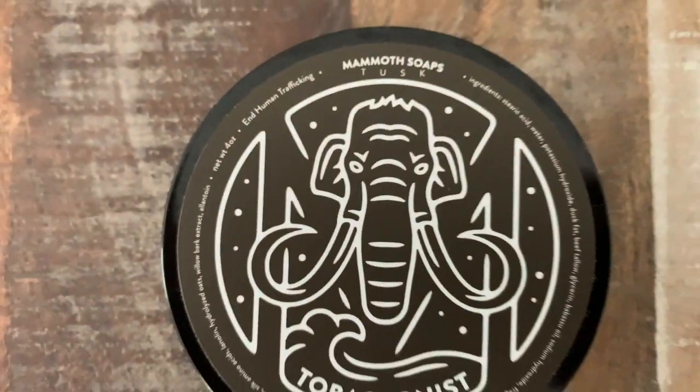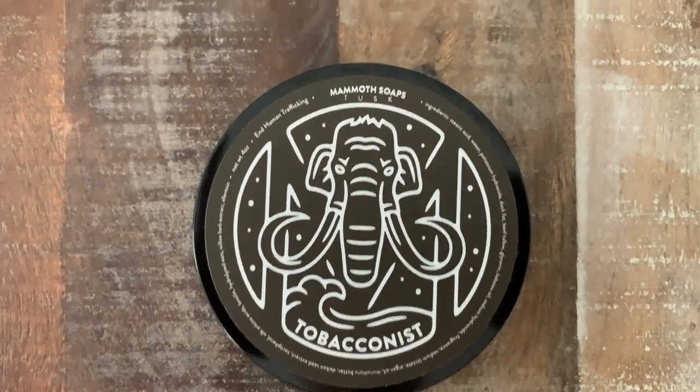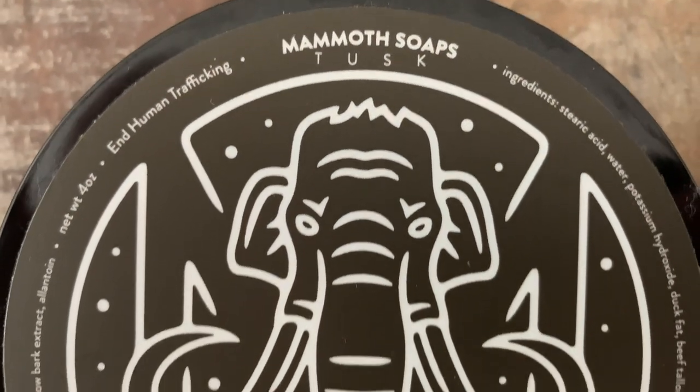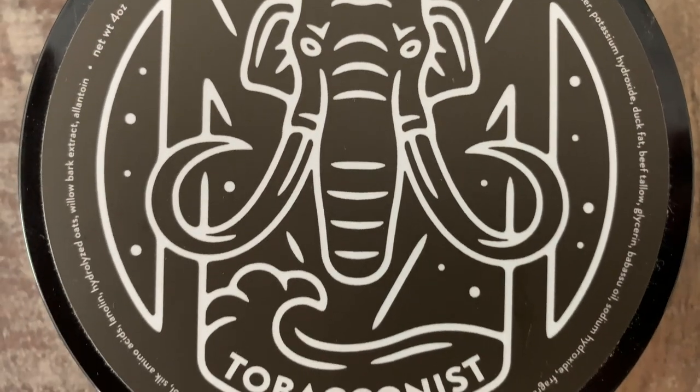So first off, as I'm just getting things going with the face lather, let me share with you the official scent notes on House of Mammoth Tobacconist. Tobacconist includes tobacco, obviously, cedarwood, dried fruit, amber, coumarin, spice, benzoin, heliotrope, and musk.